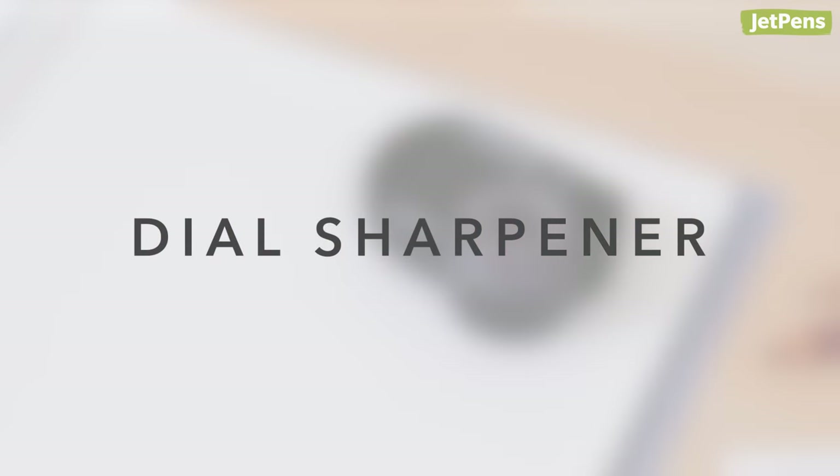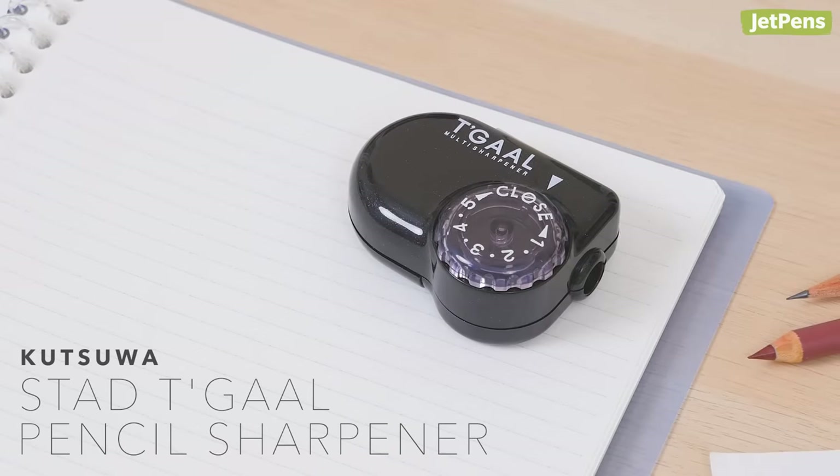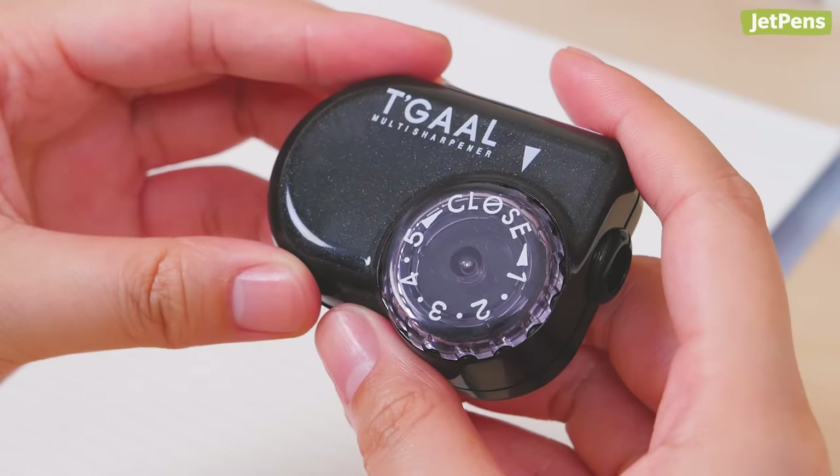Dial Sharpener. Choose how your pencil point looks with the Kutsua Stade de Gaulle. It features a unique dial mechanism with 5 sharpness settings.